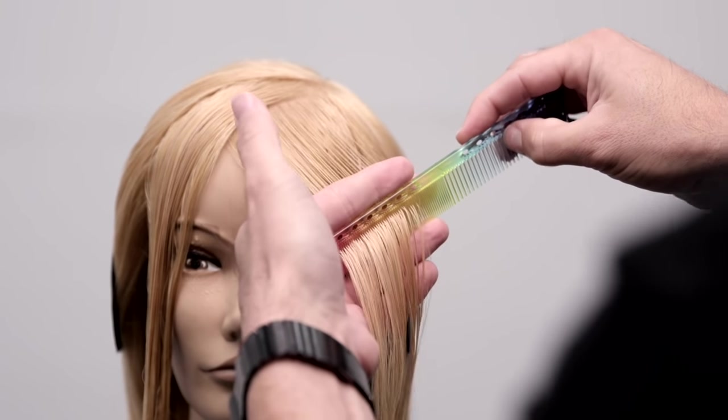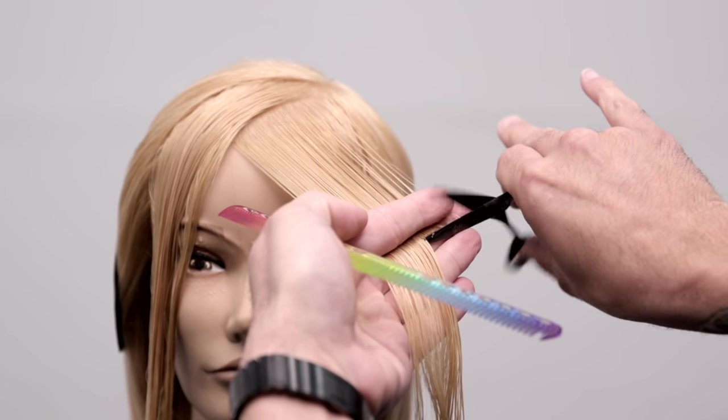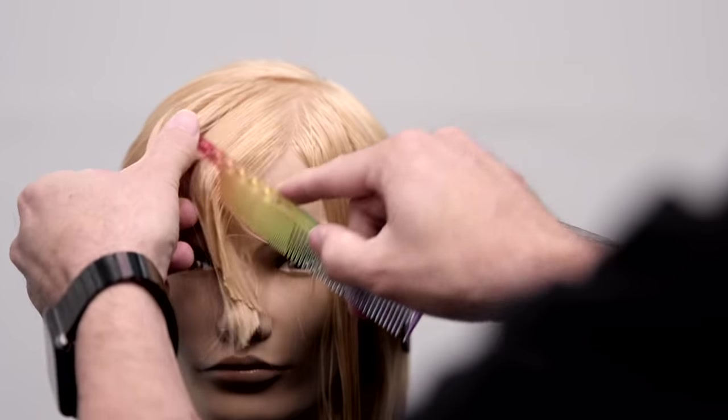Step two: you're going to take diagonal forward sections from the parting down to the hairline, and you're going to keep your fingers parallel to that to cut your guide. Now that's going to become your stationary guide, and you're going to continue working diagonal forward partings all the way across till you get to the hairline.